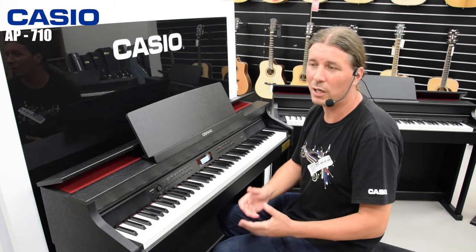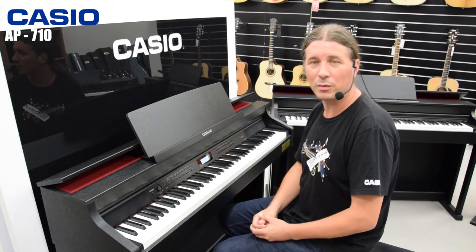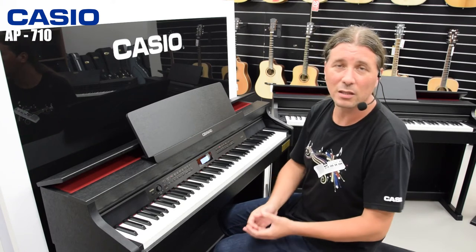AP710 ima 26 zvukova, koje uključuju razne tipove: tipa klavire, električni klaviri, stringovi i orgulje. Ujedno imamo i layer funkciju pomoću kojom možemo spojiti dva zvuka zajedno, kao što je recimo klavir i string.